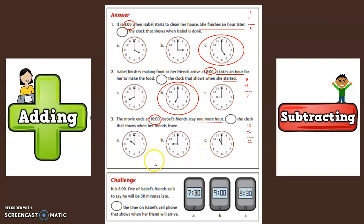Now we have to find the clock that shows 11 o'clock. This clock shows 10 o'clock. This clock shows nine o'clock. This clock shows 11 o'clock. Which clock shows what time Isabel's friends leave? Yes, C — the movie ended at 10 and they stayed one hour more, so her friends leave at 11 o'clock.